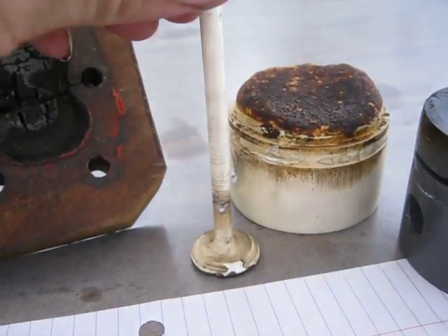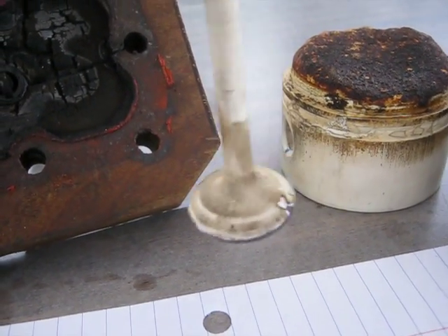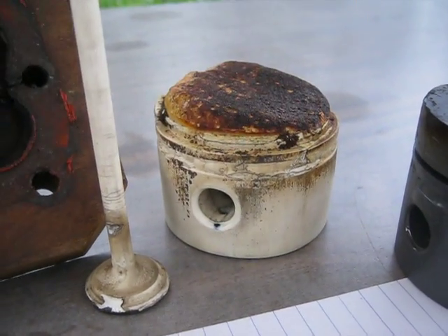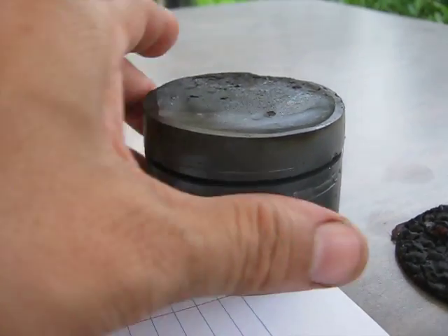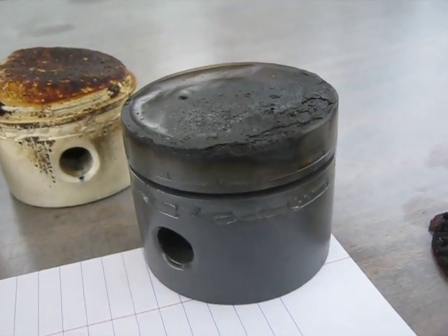We've got a plastic intake valve, which kind of got burned up pretty good in a matter of seconds. And a plastic piston that ran about five minutes before it let the compression rings go. Then we've got the JB Weld piston — it's got about a minute of run time on it, and it's probably got about six minutes left of life, I figure.